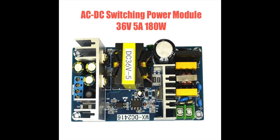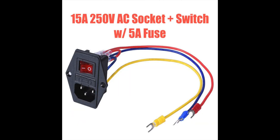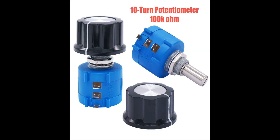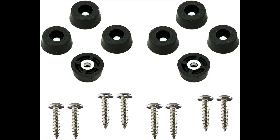To build it we're going to need the following components — I'll leave links to each in the description below: a 180 watt AC to DC switching power supply; an adjustable step-down converter where the voltage and current can be adjusted using potentiometers, which will provide power for the main load; a smaller buck converter to power the electronics like the display and fan; an AC socket with an on/off switch and built-in fuse; a voltmeter and ammeter for the display; some potentiometers with knobs; some 12 volt computer fans; banana plug terminals for the output; and some rubber feet.